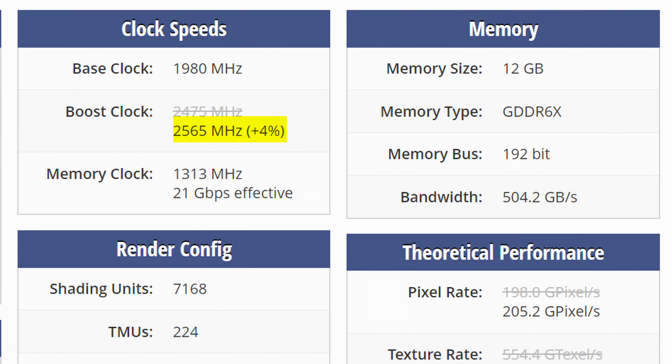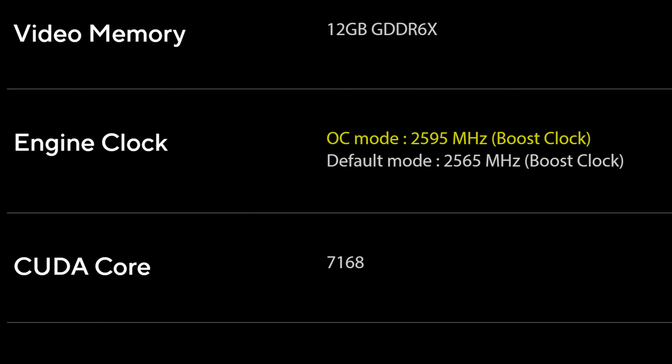Performance-wise, you'll be looking at a total of 2,565MHz boost clock on the GPU, which is an increase of roughly 4% over the Founders Edition. Though with ASUS' special OC mode, that can be taken even further by 30MHz. How generous of you ASUS — you can get like one extra frame out of that if you're lucky.